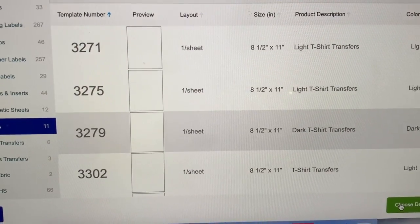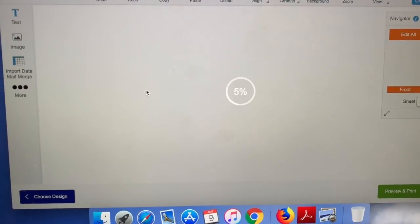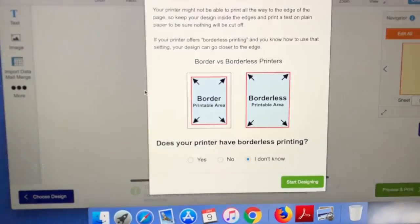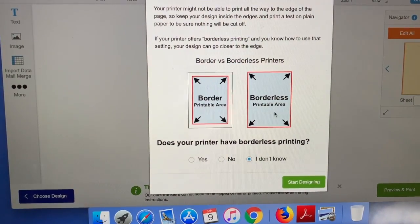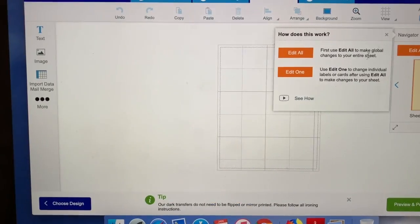After that you will choose your design and it's going to take you to a page that looks like this. I do want my page to be blank because I will be using some pictures that I got from the internet.